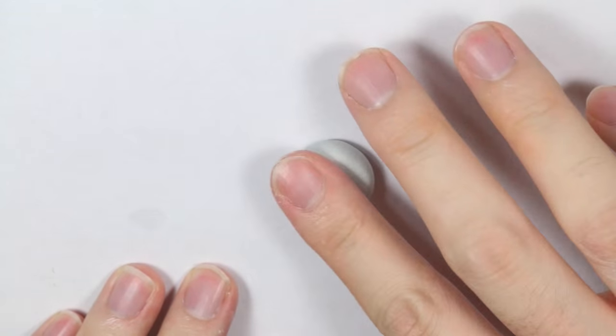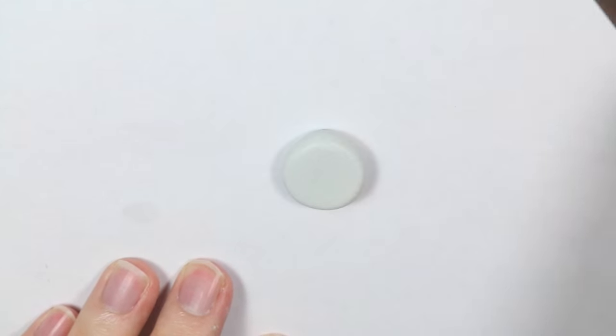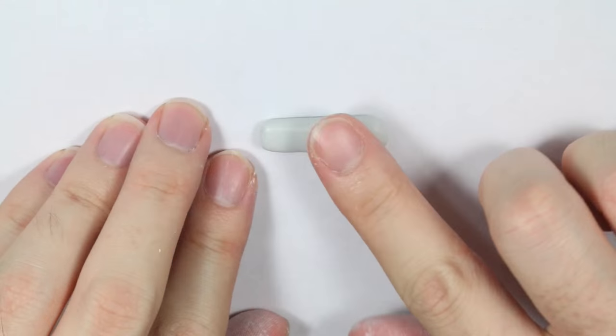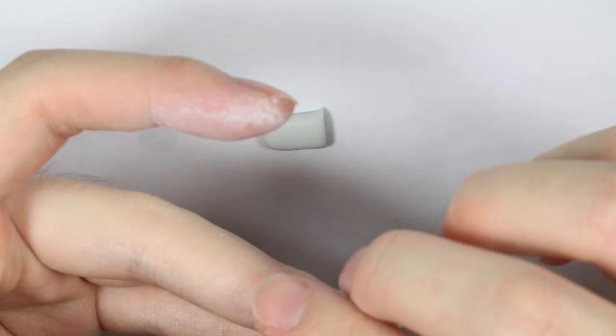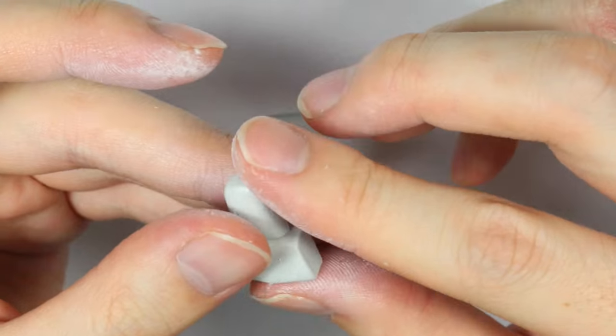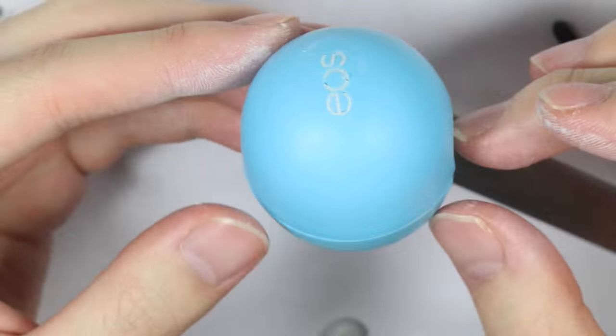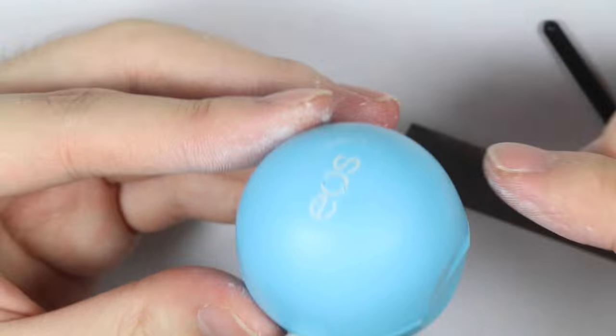For the legs, you want to flatten out the epoxy clay kind of thick, then cut out a trapezoid shape — that's going to be the base of the leg. Then roll out a thick strip, flatten it out, and cut it in half. That'll be the actual leg part. Put that onto your trapezoid and you'll have your legs. Make two of these and then put them to the side of your EOS.